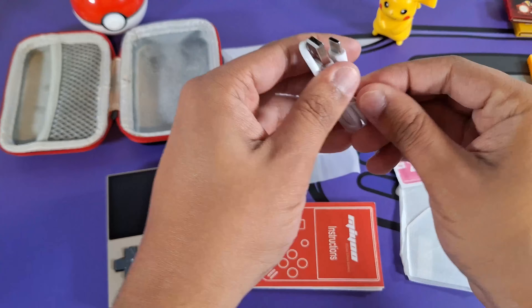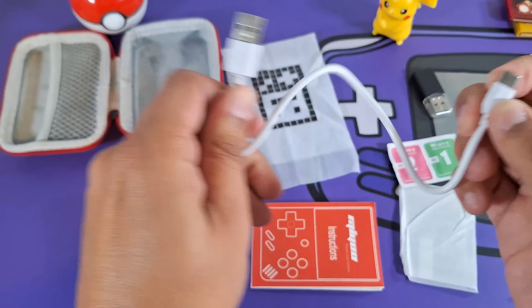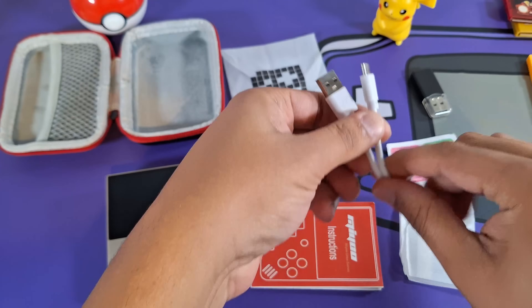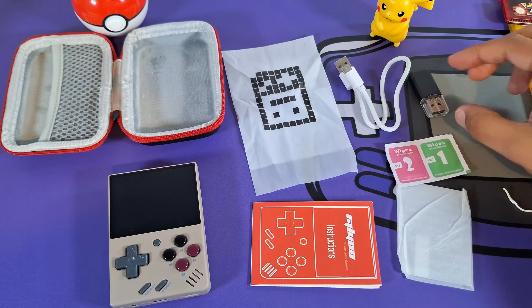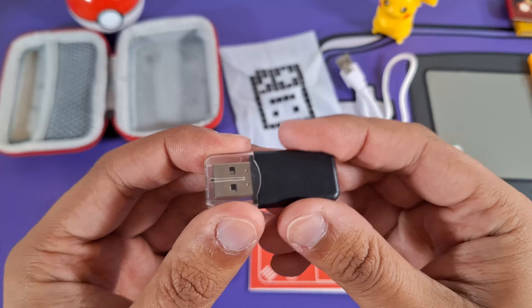We also get the world's smallest charging cable — USB-C to USB-A. Let me show you how tiny this is; it's like comically small, about 6 inches — a super small cable to match our super tiny handheld. You also get a nice little micro SD card reader.